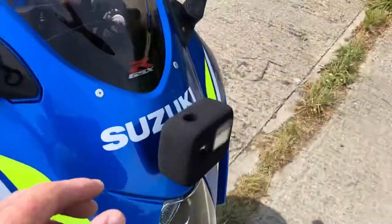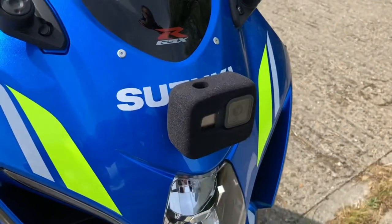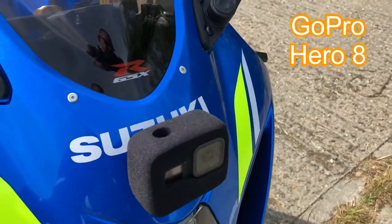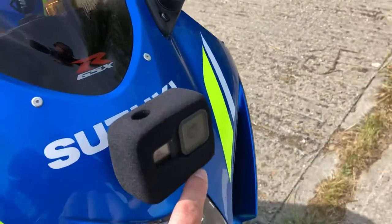I've also got this foam on here, if you notice. This camera will actually record GPS data, so you can overlay your GPS data on your footage through an app. I've got this foam on here to eliminate any wind noise.